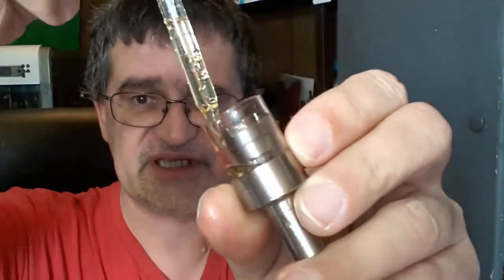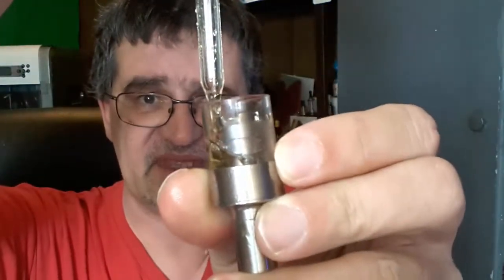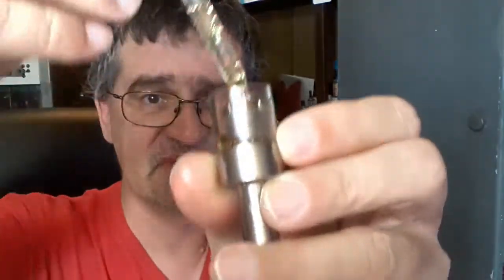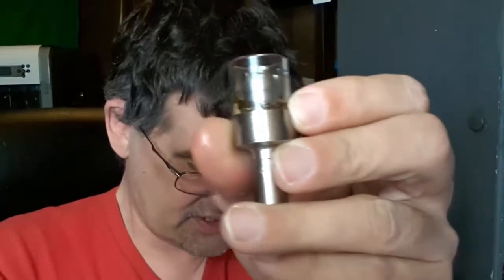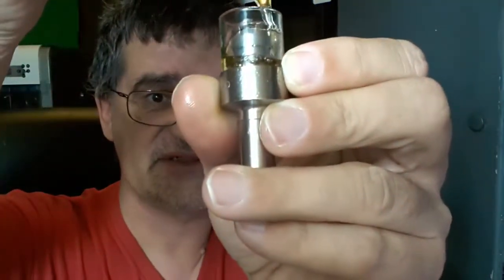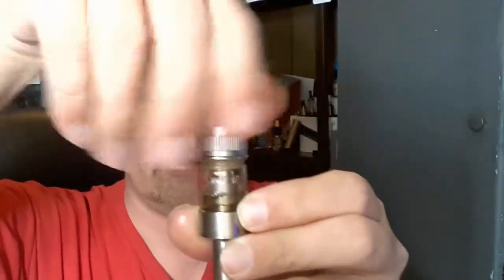Going to refill it. I have some homebrew milk and honey in a Cosmic Fog milk and honey bottle — my own recipe. I'll fill this up; I believe it takes about 2 milliliters. You fill it by dripping into the side and letting it fill up — obviously you don't want it to overflow into the center area. And there we go — got it full. Put it back together like so.